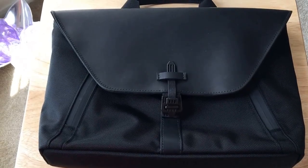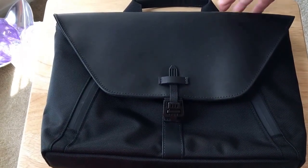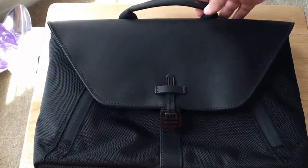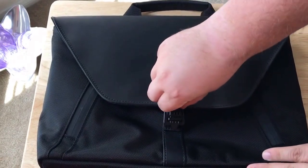Hello everybody, this is Chris Rochnott, 24K on Twitter. Today I'm unboxing the new Stade Attaché. This is from sfbags.com, and I want to thank them for sending this along to review.